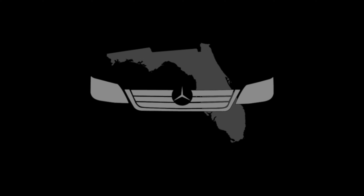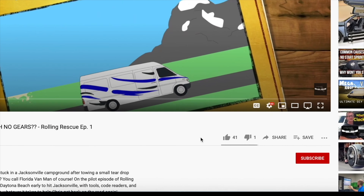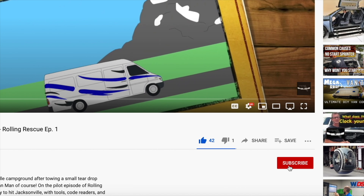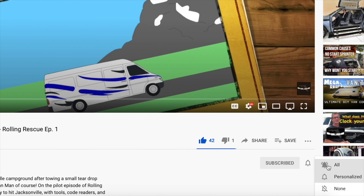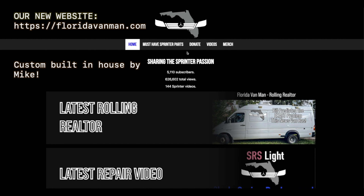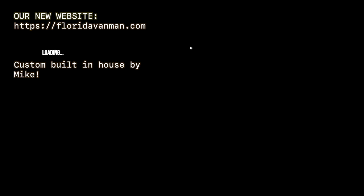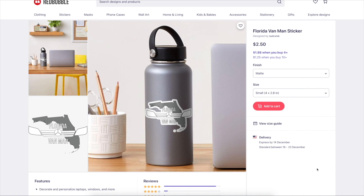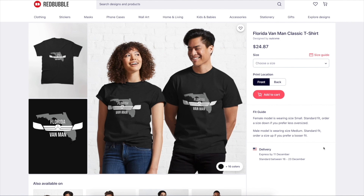If you like our content here at Florida Van Man, you can support us by liking, commenting, subscribing, and ringing the notification bell so you get a notification every time we post a new video. In the description box of all our videos we also have links to our favorite products, as well as links to get your very own Florida Van Man merch. Your support keeps our vans rolling.